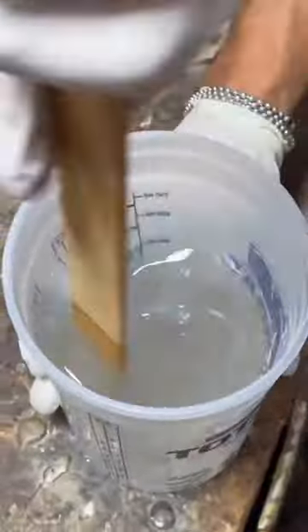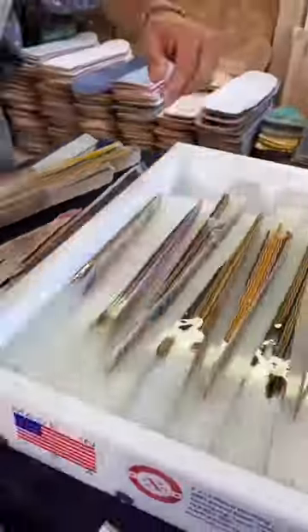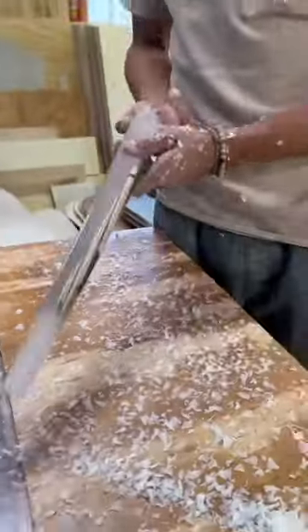I added a chamfer and then began the finishing process for the tabletop using Total Boat's tabletop epoxy. Then I moved on to the legs — for this particular piece I used leftover epoxy and broken skateboards and shaped them to give them a round-over look.